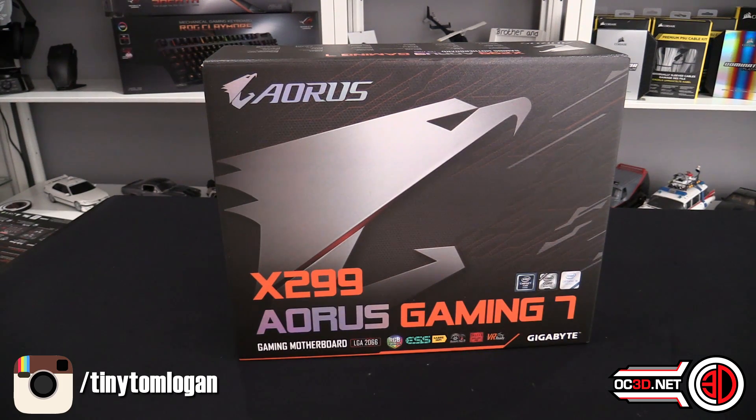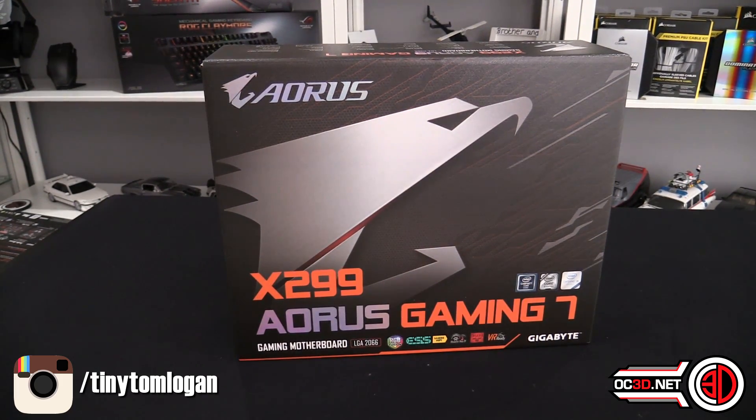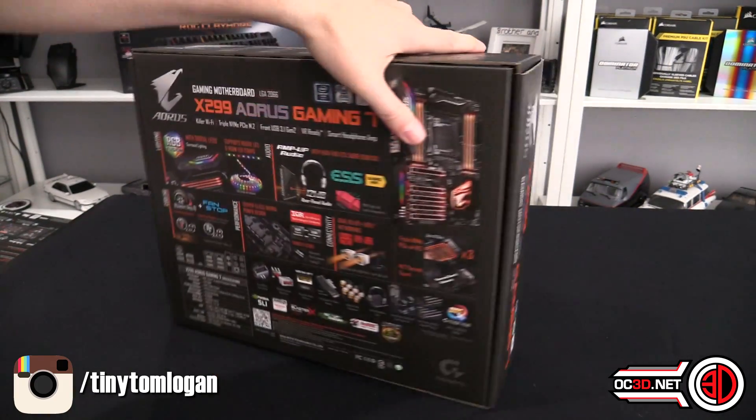The Gaming 7 has always been a favourite because it kind of sits in the middle of the range. It's not one of their expensive ones, it's not one of the cheap ones. You normally get a decent range of features on them. Anyway, there's lots for us to talk about.